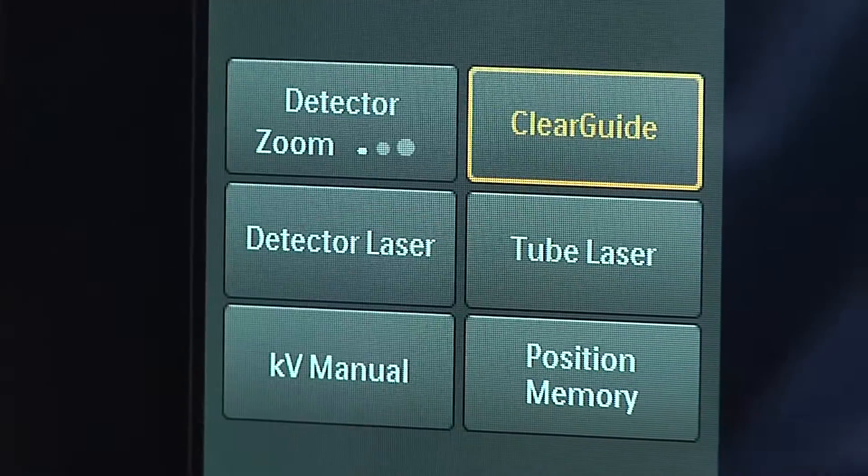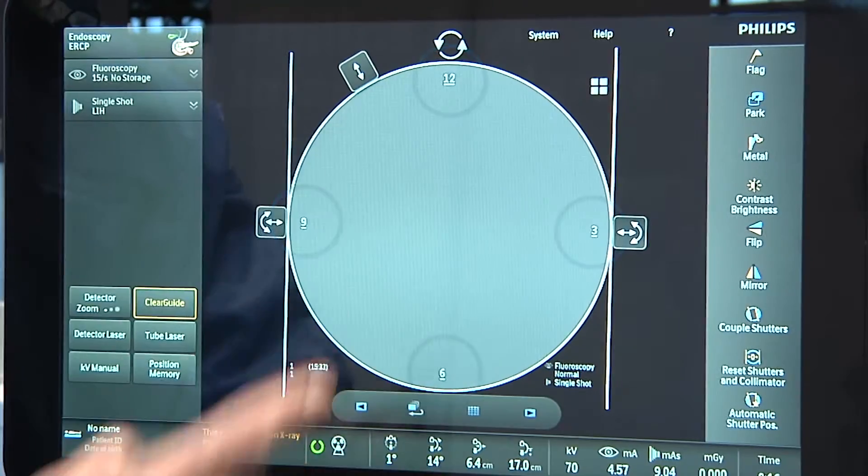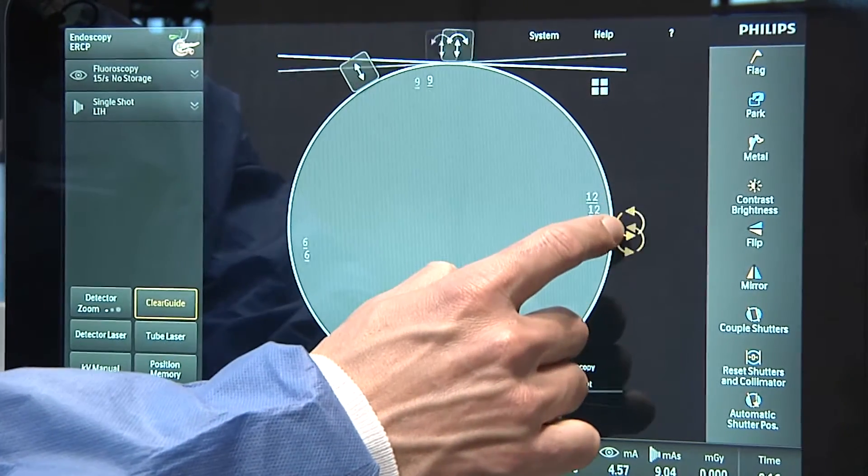In the past we always had problems in communication from the assistant to the doctor. It's always a problem because you tell the assistant to push the C-arm on the right side and it pushes on the left side. It's also due to the fact that the system is working on the opposite side of you, and I think the Clear Guide gives the option to clearly say what you want and to tell the direction of the C-arm.